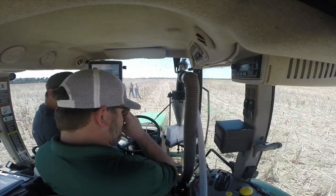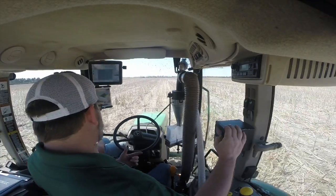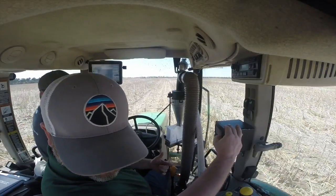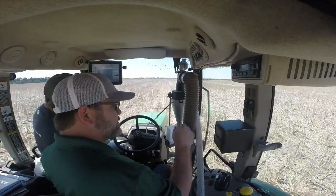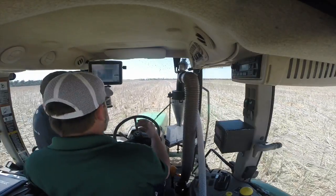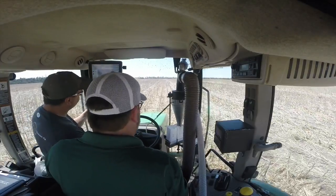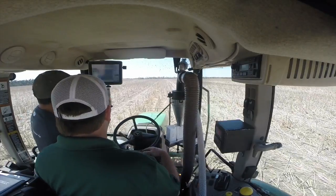So explain to me what our numbers are again. This one over here — the top one is the roots blower, and the bottom one is the airlock.